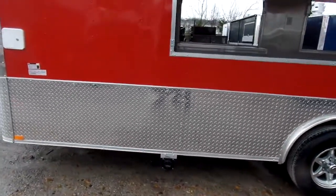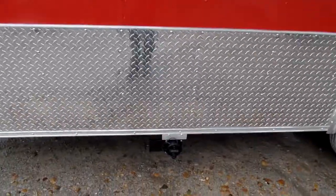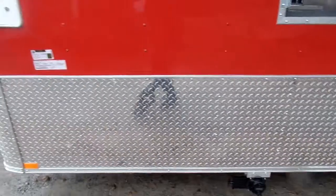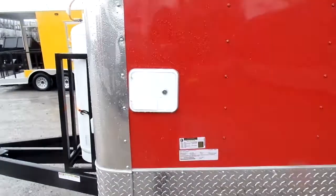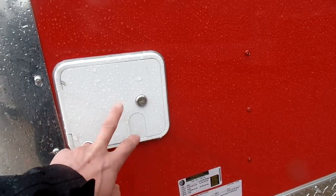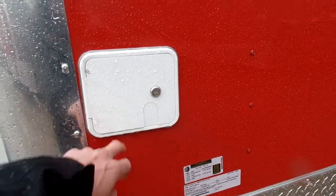We have our city water and city drain located below the trailer, and our city water fill box located here for filling the freshwater tank or bypassing the freshwater tank and running pressurized water.